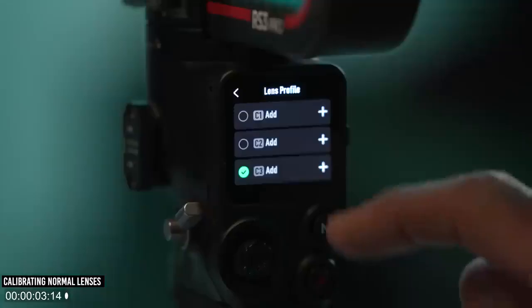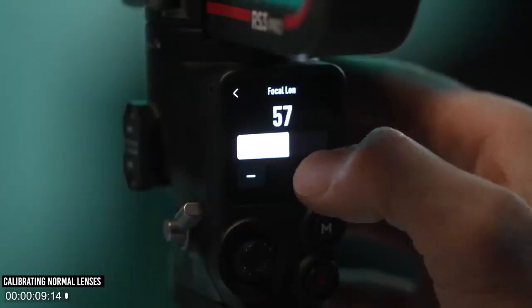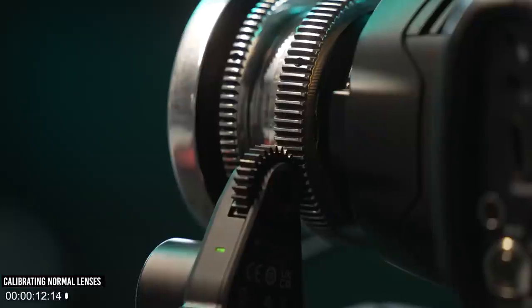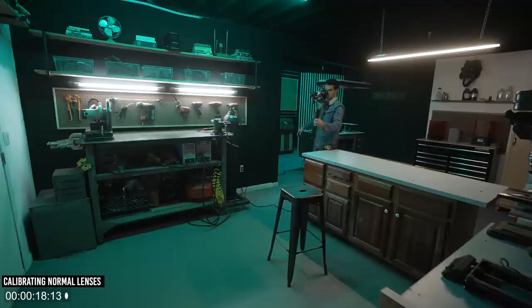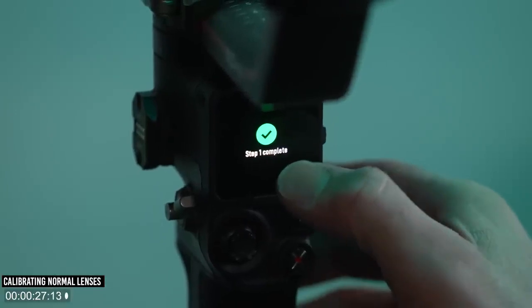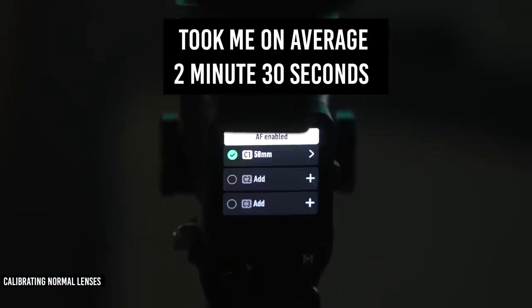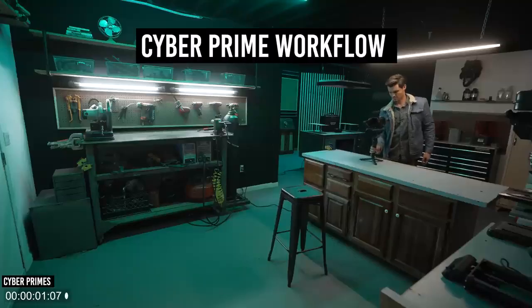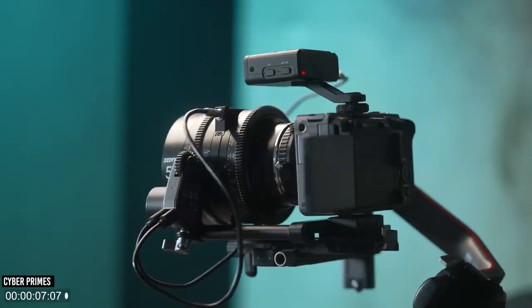For normal lenses, setting them up with LiDAR can be a pain. First you create a new memory, enter the focal length, the RS3 performs a hard stop calibration, then you move to position one at one meter, zoom in on a blank white wall to confirm perfect focus, then move to a second focal point at four meters and repeat — yada yada. With the CyberPrimes, you plug in the cable to the back of the motor, tap the function button twice, it starts that same hard stop calibration, and then you're done.